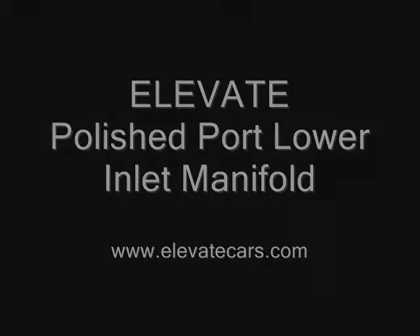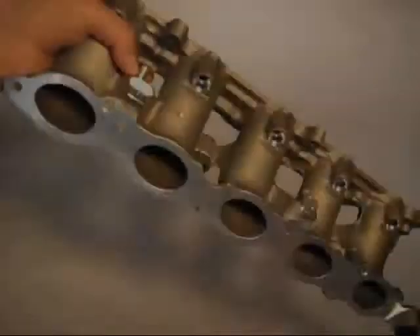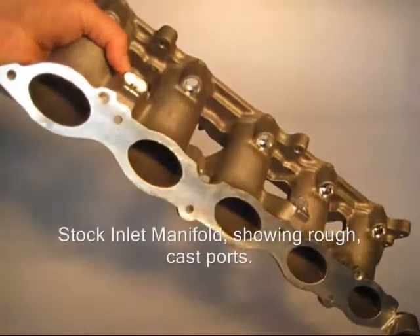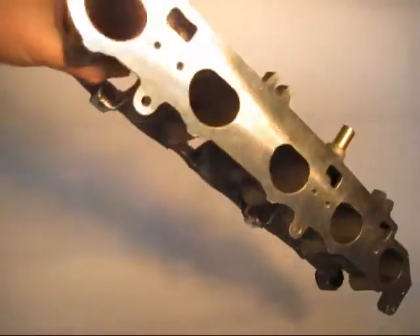Hi, I'm Don Nicholson from Elevate and I wanted to go over some of the details of the Elevate polished port lower inlet manifold. This unit is a direct replacement for the lower inlet manifold on the Volvo P1 T5 and Ford Focus turbo five-cylinder engines.